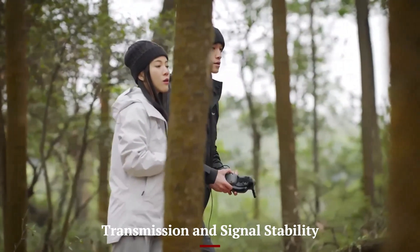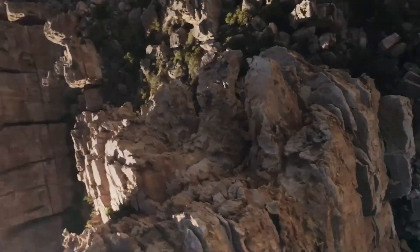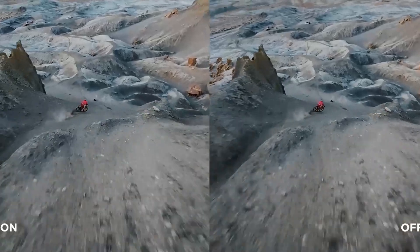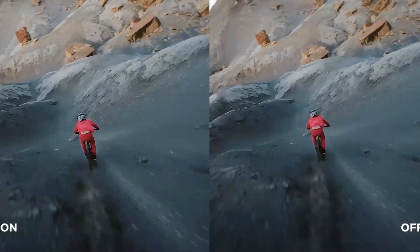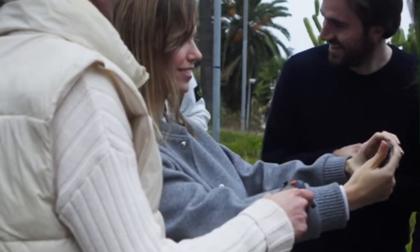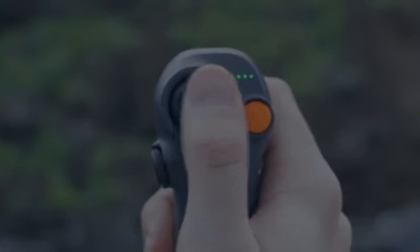The DJI Avida 3 features the latest Ocusync 4.0 transmission system, offering a more reliable and extended range. It delivers a low-latency 1080p live video feed to the Goggles 3, even in challenging environments. The connection remains strong up to 13 kilometers in open areas, making it suitable for both indoor flights and outdoor explorations. Improved anti-interference technology reduces signal drops, which is crucial for uninterrupted FPV flights. Real-time transmission is smoother with less stutter or compression artifacts.